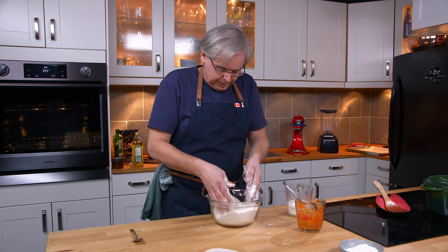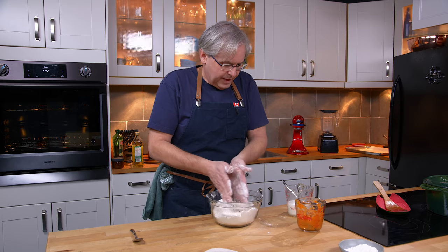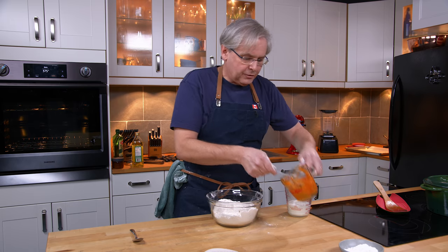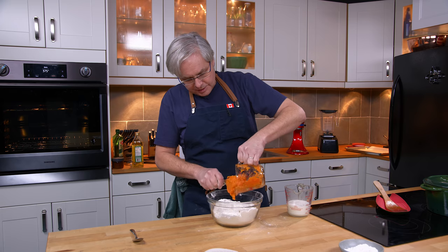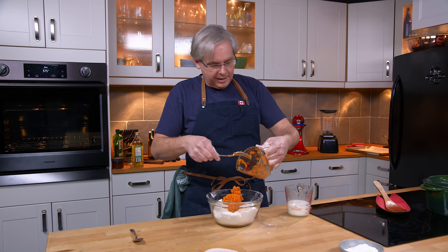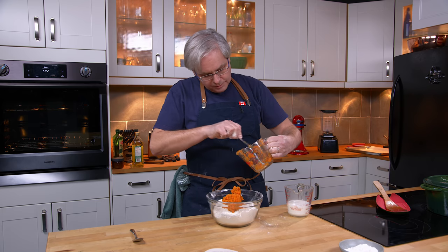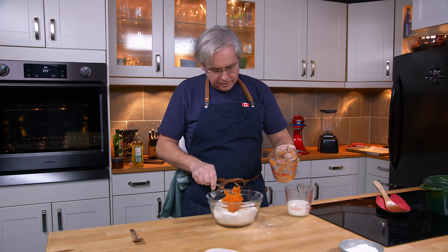That looks really good — I think I've got everything coated. So now I've got a cup of cooked mashed sweet potato, and there's absolutely nothing added to this sweet potato. I just boiled it up, skinned it, mashed it with a fork right in the cup, and this is one small sweet potato. Worked out quite nicely.